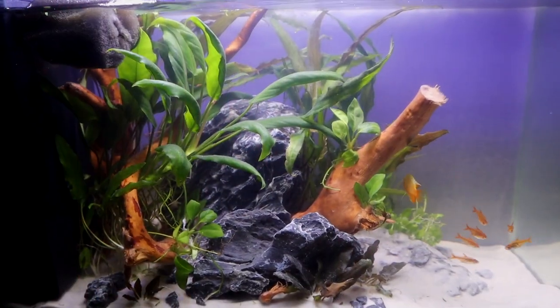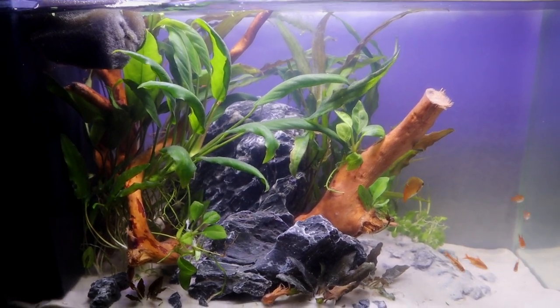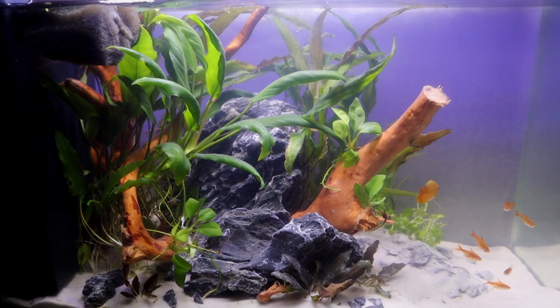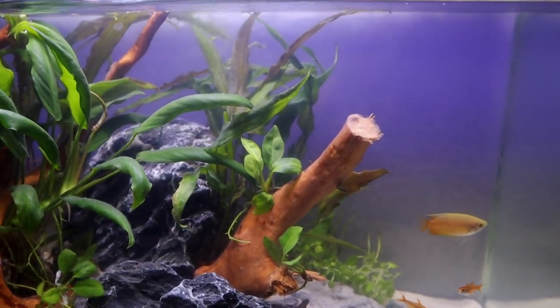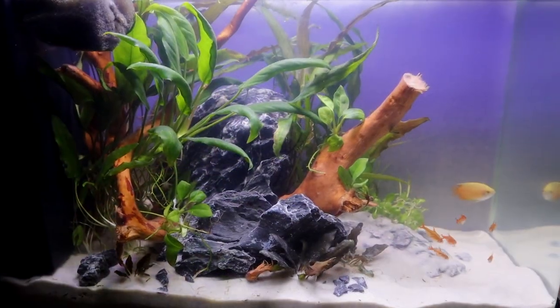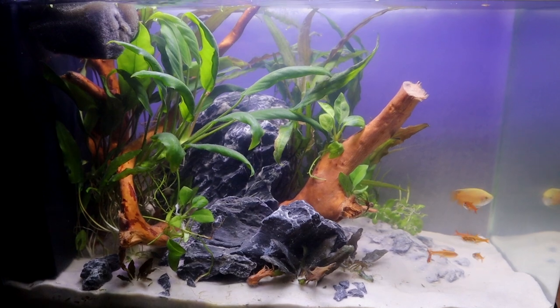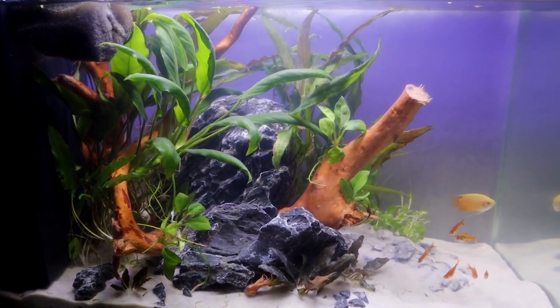I used this in the latest scape — I'll attach that down below — for the Aqua Top contest. I used this paper for my backdrop, and I also have a little hack if you want to illuminate it. In some of the shots I did illuminate the back of it, so it kind of looked like a sunrise or something like that.